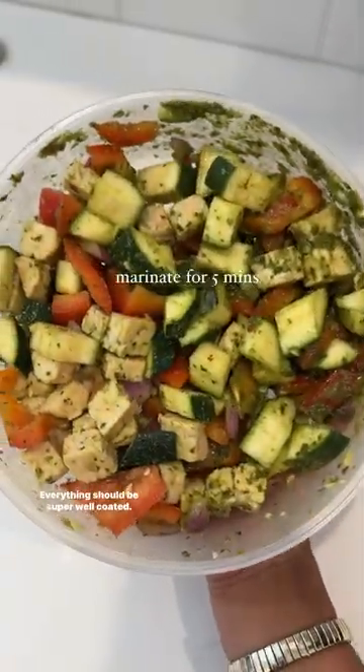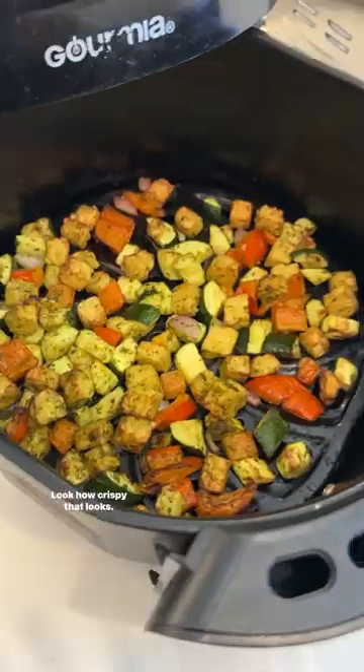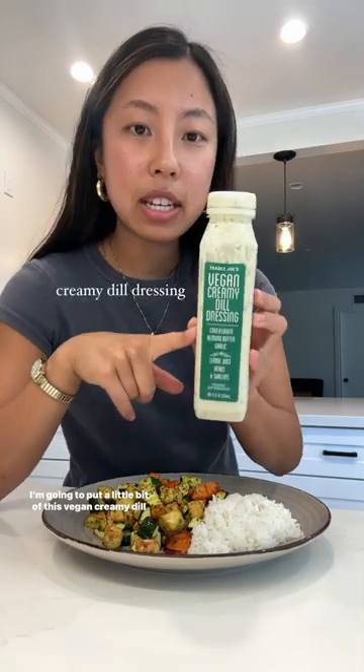Close the lid and shake it up — everything should be super well coated. There we go, look how crispy that looks! I'm going to put a little bit of this vegan creamy dill dressing from Trader Joe's on top.